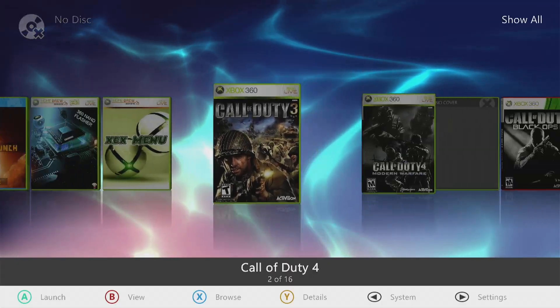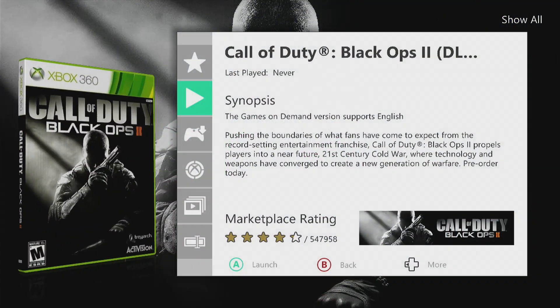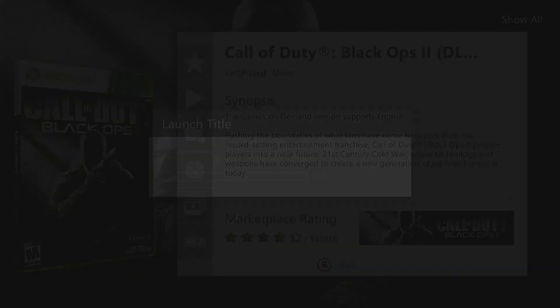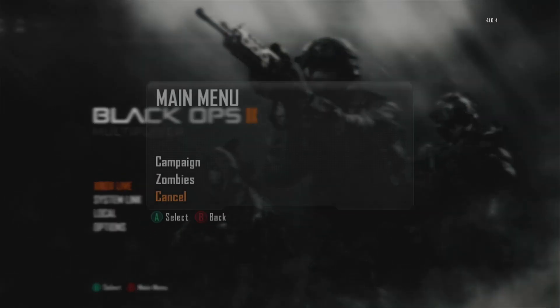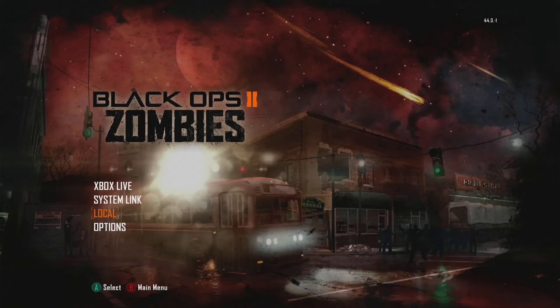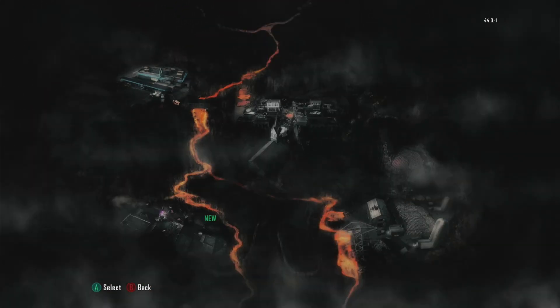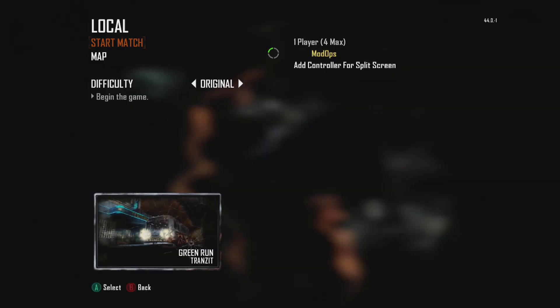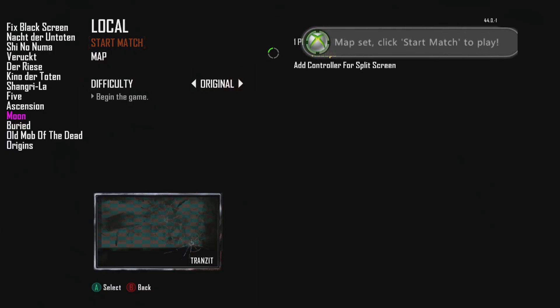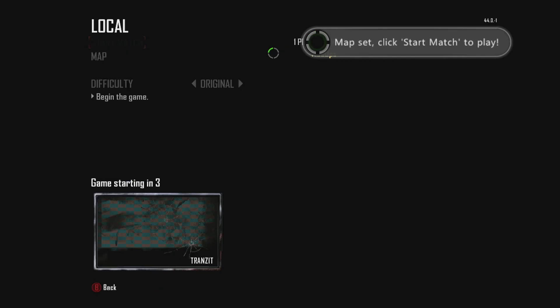Now we're going to load up Black Ops 2 with DLC 5 to see if it works. Go to File Manager and all the way down to default_mp_cheats dot XEX and load that up. Then go to Zombies, select local, and pick some random map. Click left trigger and the back button at the same time and it should allow you to pick whatever map you'd like to play. We're going to play Moon, so click Start to select that, then LT and Back again to exit, and start the match.